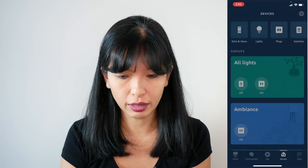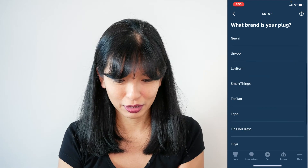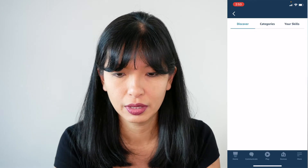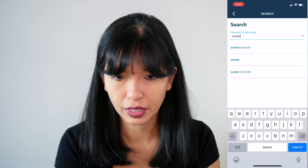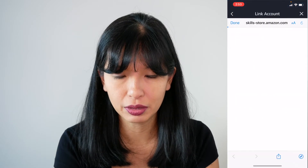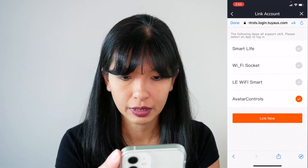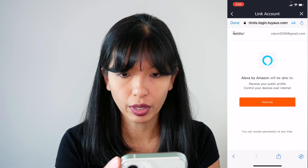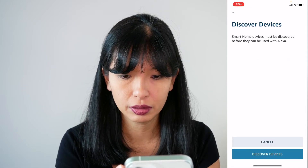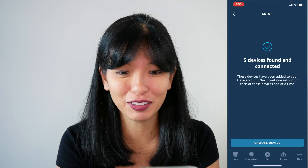Now I'm going into my Amazon app, going to devices, hit the plus button, add device, I'm going to do plug, then other. You need to check the skill store — let's check it for an Avatar skill. There is an Avatar Controls app, I'm going to hit enable to use, link account with phone number or email address. I'll hit avatar controls link now, authorize, and avatar controls account has been successfully linked.